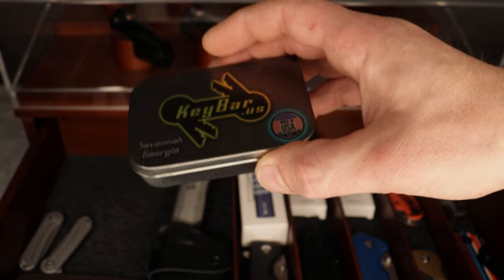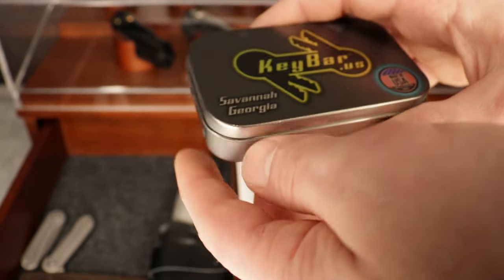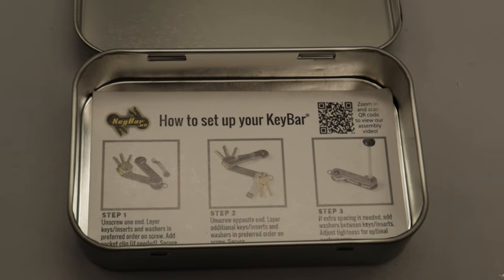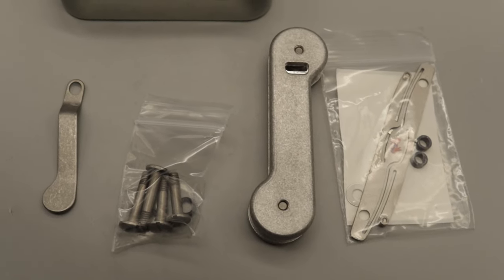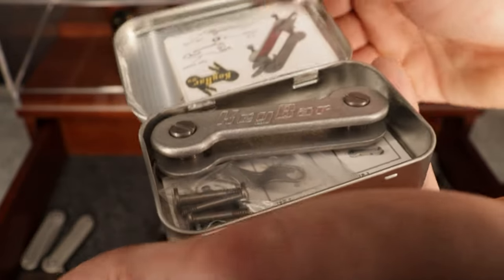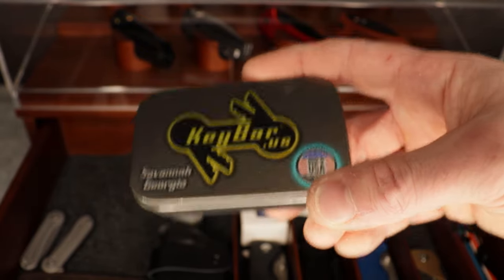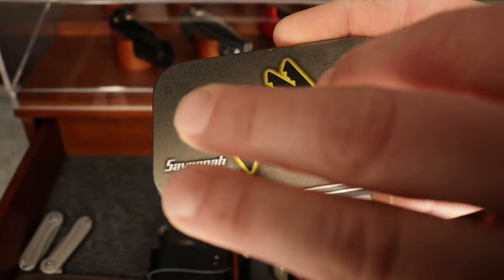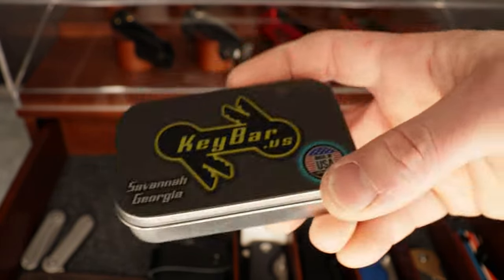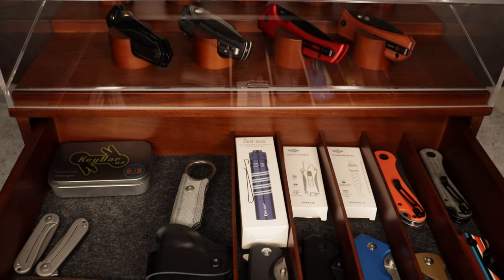I also had to throw in a Keybar because most of us carry keys — whether for your car, house, shop, or garage. This is a way to carry your keys kind of like a pocket knife. It comes with a clip and you can carry other tools as well. These are USA made and there are so many little tools you can put inside, like pry bars and little knives. It's a great way to carry your keys.